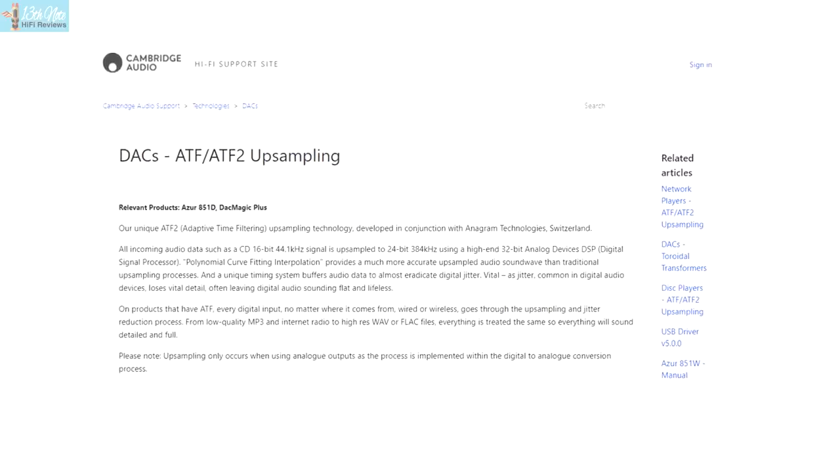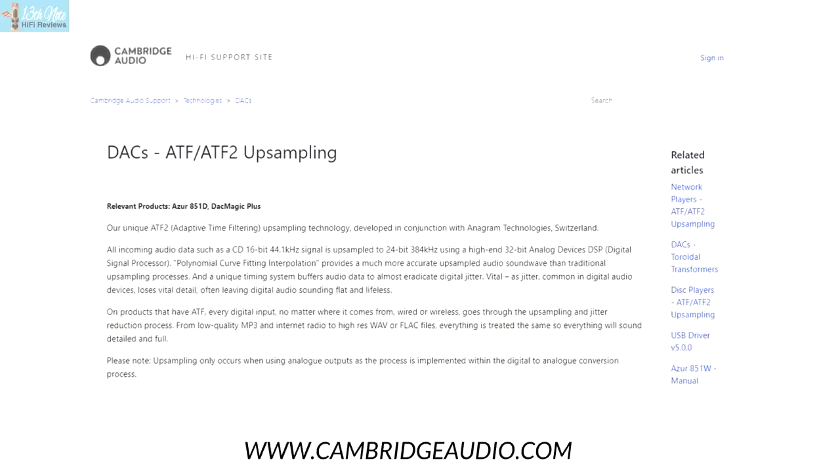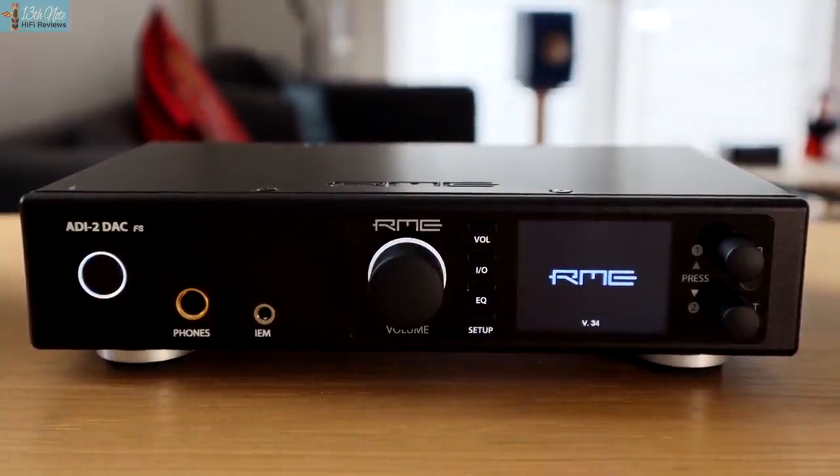Because the CXN upsamples all music to 24-bit 384kHz, when used with some incisive DACs like the Chord Qutest, there is some very slight treble edge in the top frequencies — I actually thought this was the upsampling. However, upsampling only happens in the CXN if you have the analog outputs connected; Cambridge Audio's ATF2 — adaptive time filtering — upsampling only happens in the digital-to-analog conversion domain. When I switched to the Hegel internal DAC and the DAC of my RME, this edge went away. So it's important to stress the DAC dependency of it all.